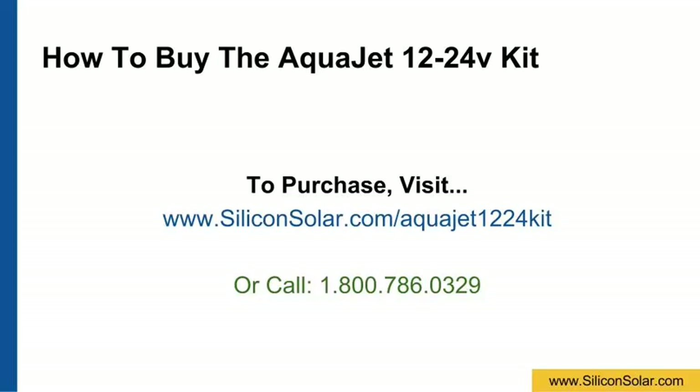To purchase your own AquaJet 12-24 Volt solar pump kit, visit www.siliconsolar.com/AquaJet1224kit, or speak to one of our specialists by calling 1-800-786-0329.